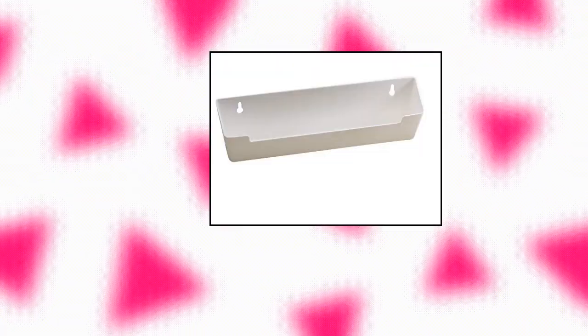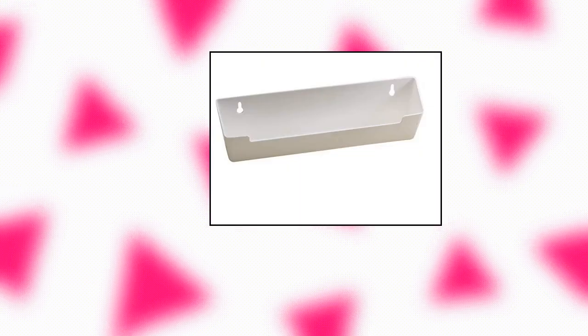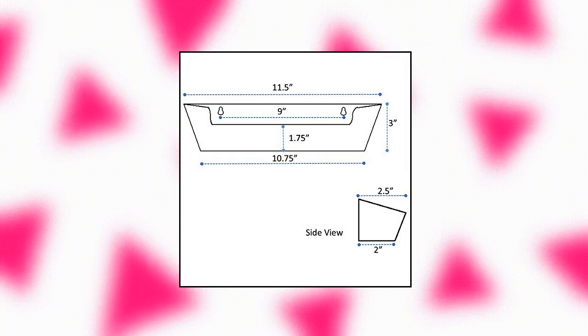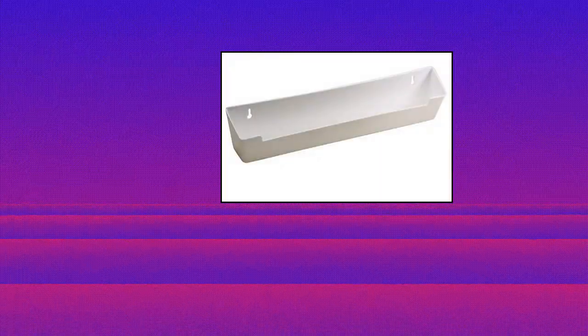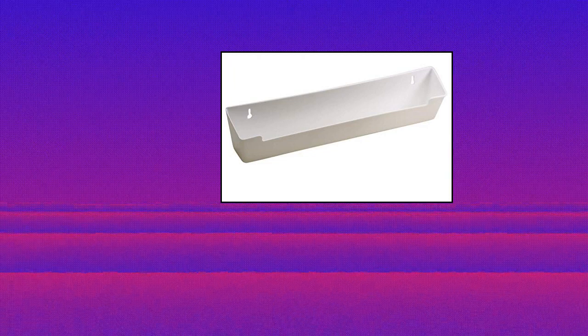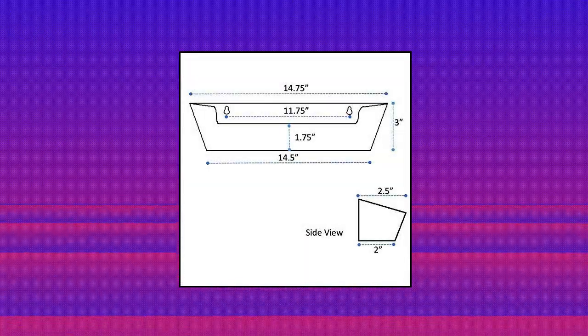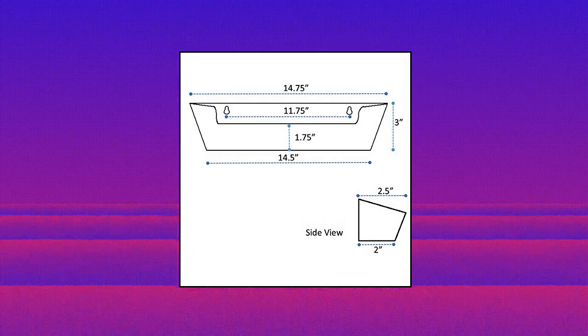Hamilton Bose Sink Front Tip-Out Tray. Height: 3. No installation instructions. Hamilton Bose Sink Front Tip-Out Tray. Height: 3. Depth: 2-1/2. Between holes: 11-3/4. No installation instructions.